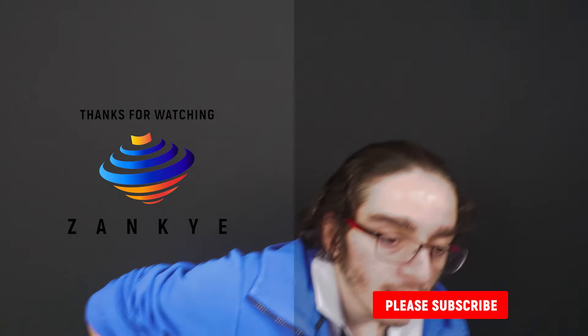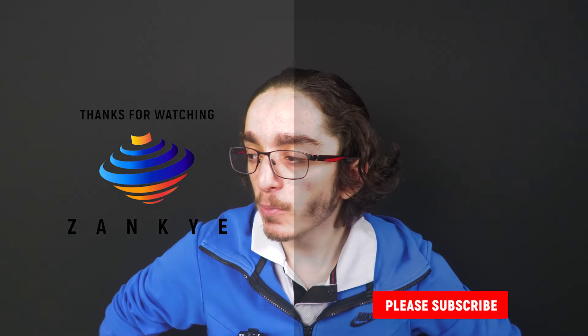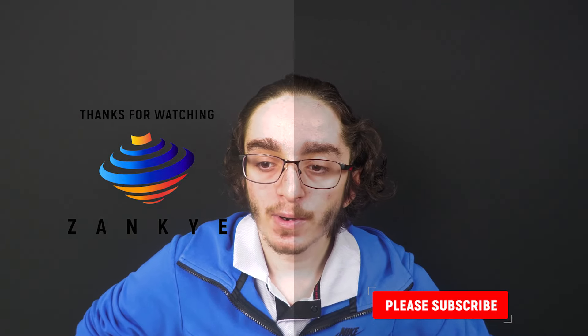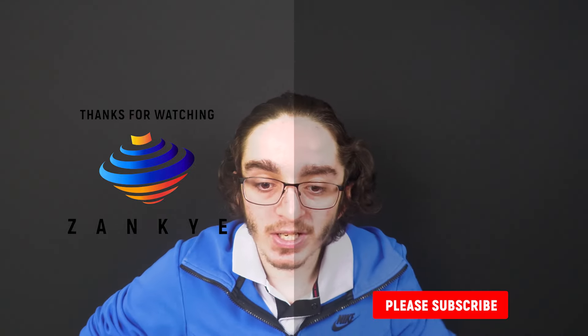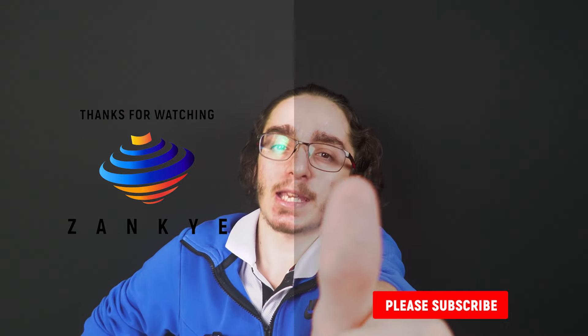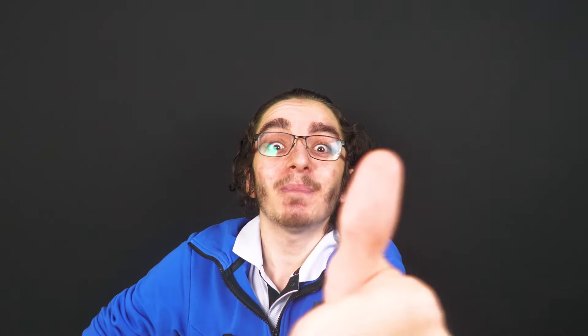That's kind of it for this video. Let me know your thoughts in the comments. I may do more of these videos in the future — maybe flat versus taper roll, a little comparison, or save it for a balance video. Anyway, thank you all for watching. Have a wonderful day and bye!